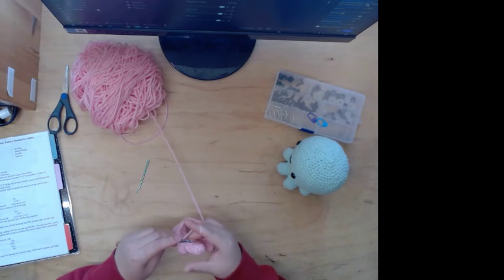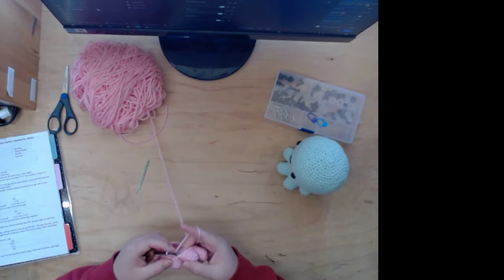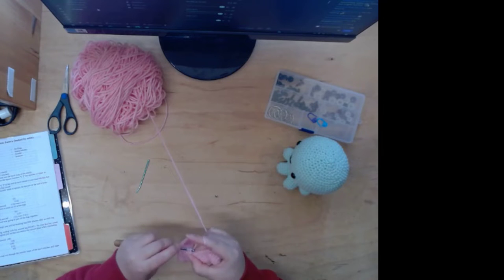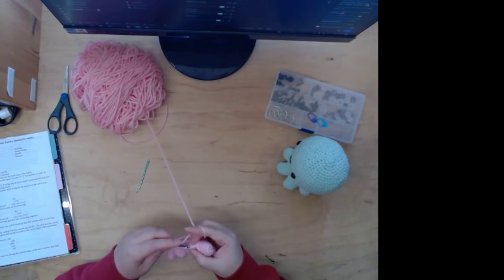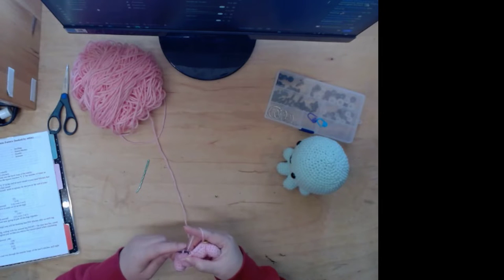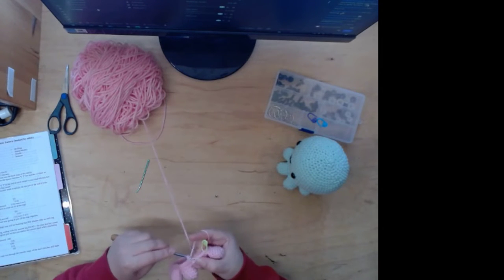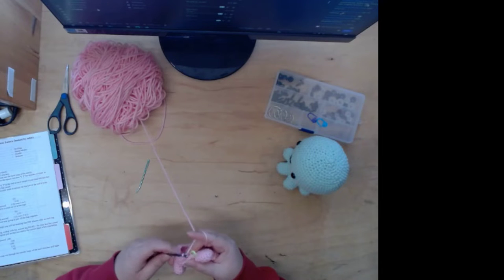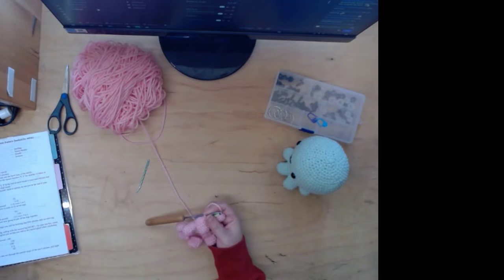I do have one pattern I kind of created — a flower — but I don't remember how to make it because it was years ago. Right now I also came up with my own wristlet for keychains and stuff, though I don't know if that counts as a real pattern since it's just going back and forth. I don't have any made right now — my friend has them because she's gonna sell them for me.